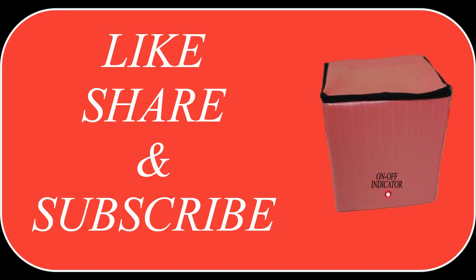Put your query in the comments. We will get back to you soon. Please like, share, and subscribe to the channel. Bye.